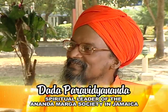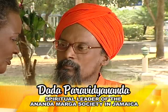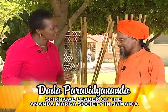Our special guest is Dada Parra. Hi Dada, welcome to Creative Cooking. Dada, I want you to pronounce your surname for me. Parabidyananda. Parabidyananda? Yes. Very easy. I know it was quite easy.